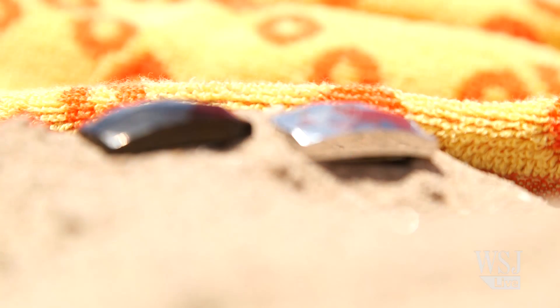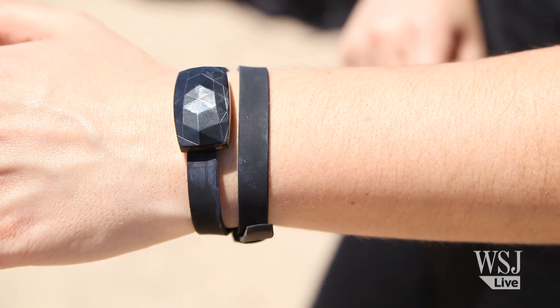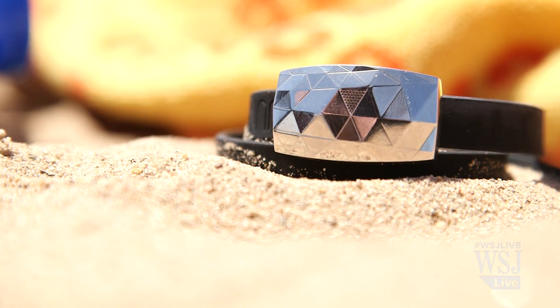You won't find any buttons or blinking lights on this tracker. Instead, Netatmo designed the June to look like a piece of jewelry. It's the first wearable I truly haven't minded wearing all day. You can even clip it to your bathing suit or shirt. The UV sensor is embedded in the face of the device.